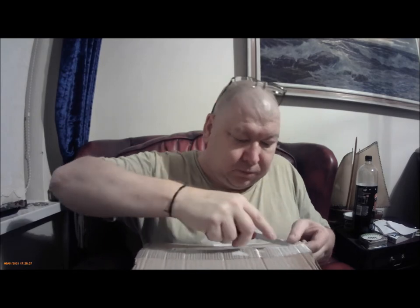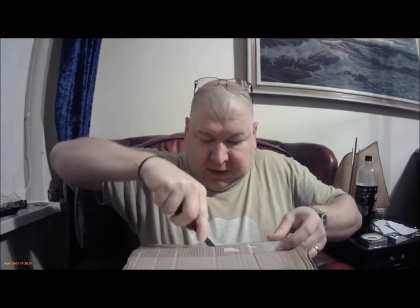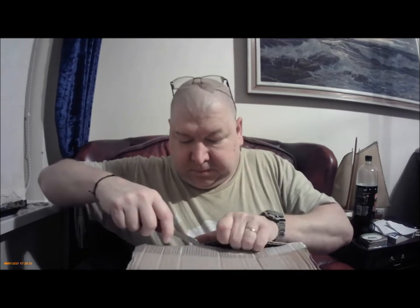Now we'll just cut it open. Must ask where you got this tape from — it's like a glass-reinforced tape. You might be able to see this in a second. It's not the sort of tape that you can just slit at one side and it'll just rip. It's got reinforcings along the middle.